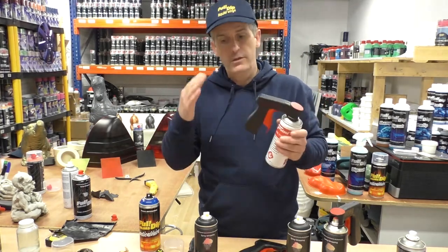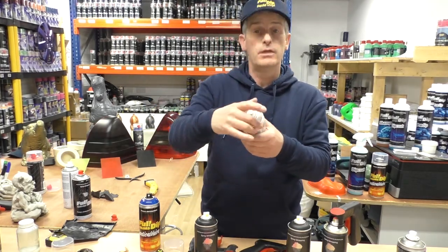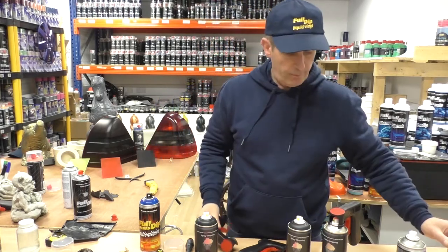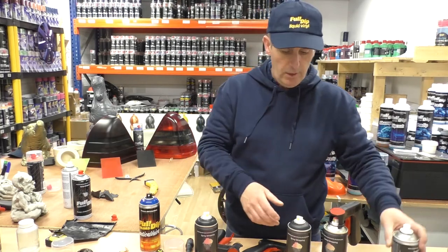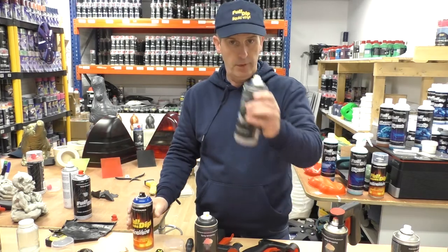I want to show you how you fit these to Full Dip cans, because if you look at the interface, it's fairly standard — you'll see this in most aerosol cans and that's why this will go on them. But on the Full Dip range, some of our cans are the same, like our top coat cans, but our coloured paints have got these colour plastic indicators on them, like so.